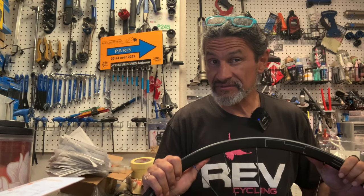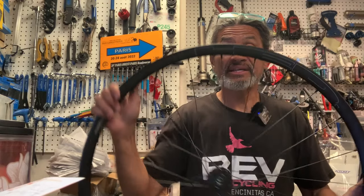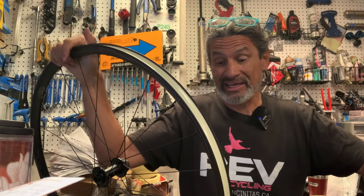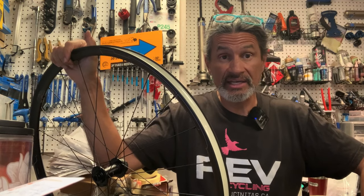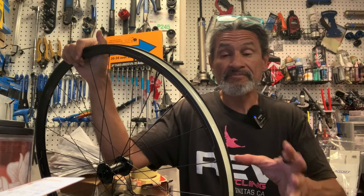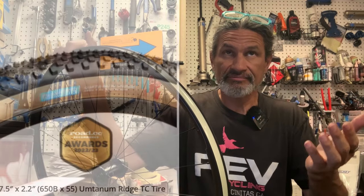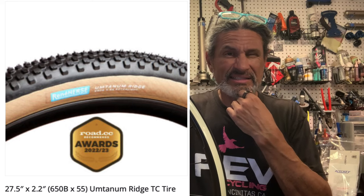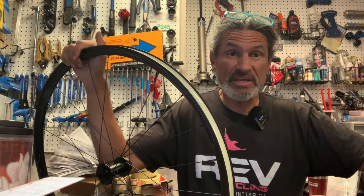They also make these in 650b. Most disc brake gravel frames can run either 700c or 650b, so if you like HED wheels but want to try a bigger, cushier tire, you can go the 650b route and run something like a 50 or even 55 millimeter tire.